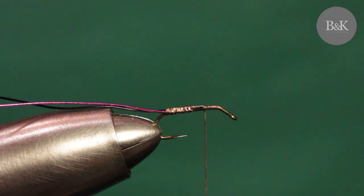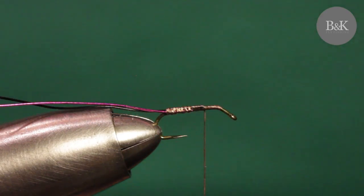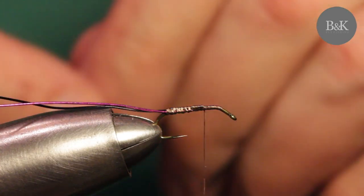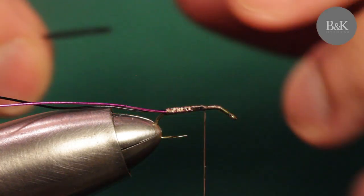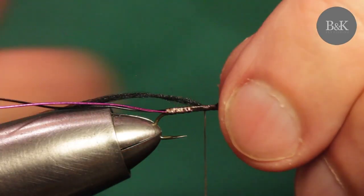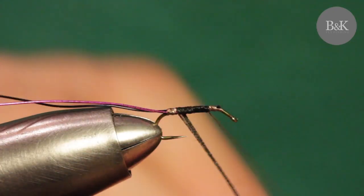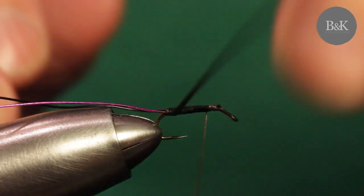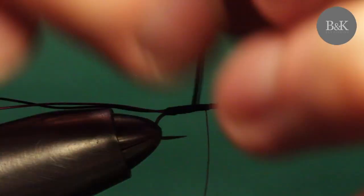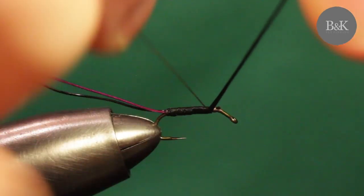For the body I'm going to use body thread - a black one - however you can change this too. A good alternative is orange or red, depending on the water you're going to fish. Just tie in a piece of the body thread and cover the thread base, making a tiny body.